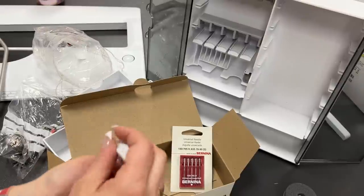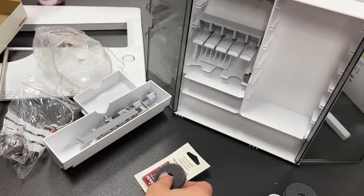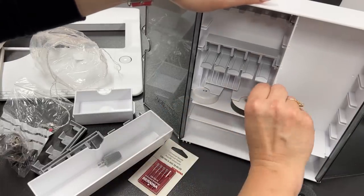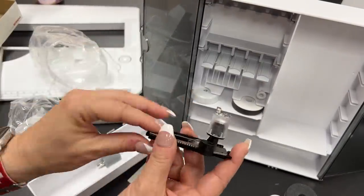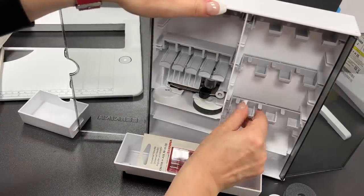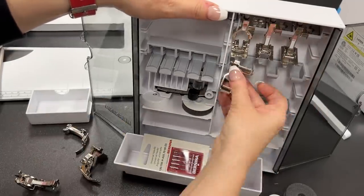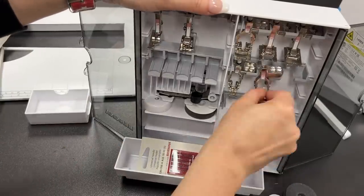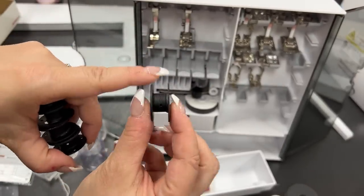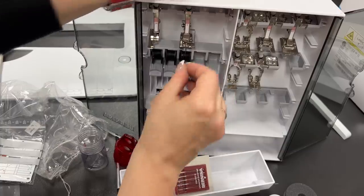I'm going to be using a Mettler thread, so I'll use the medium spool cap. Some of you are going to want to put the feet in numerical order — I'm not that person. Then we have our bobbins. You can load them into the bobbin holder. I call it disco down — you put those little shiny things down and they go into the bobbin case. The bobbins are a little bit longer on one side, and the bobbin holders are designed that way.